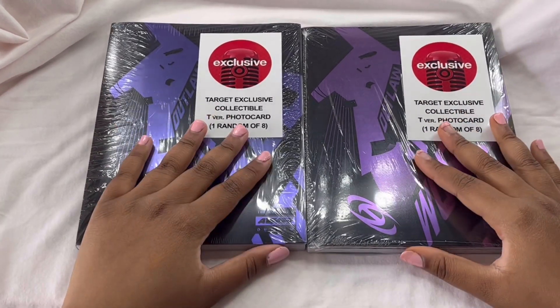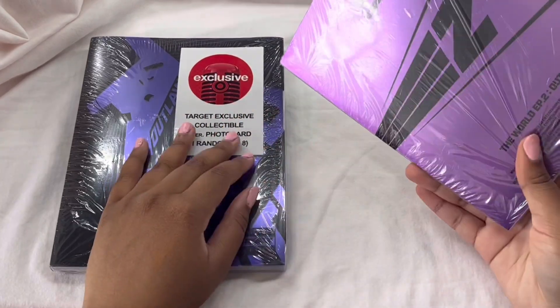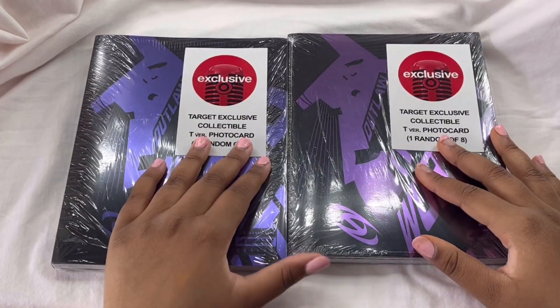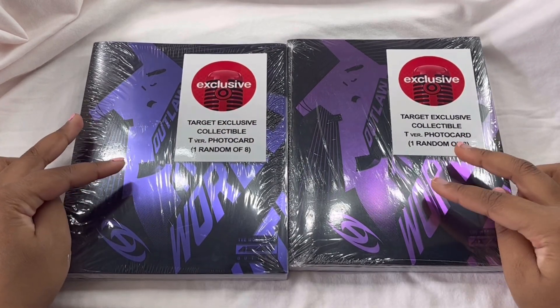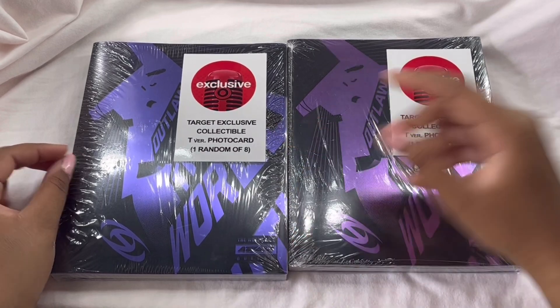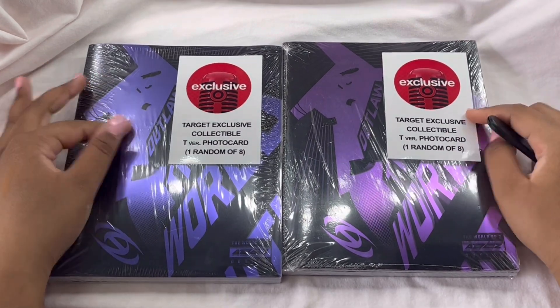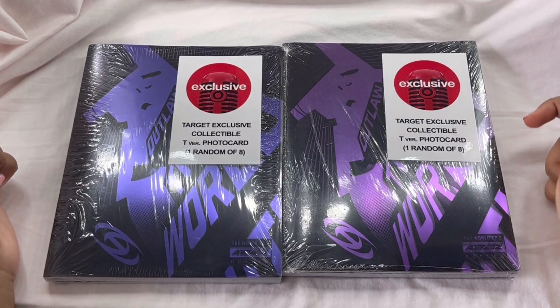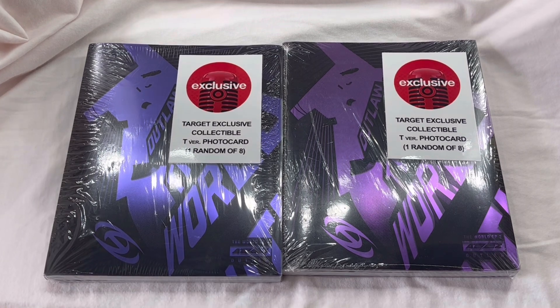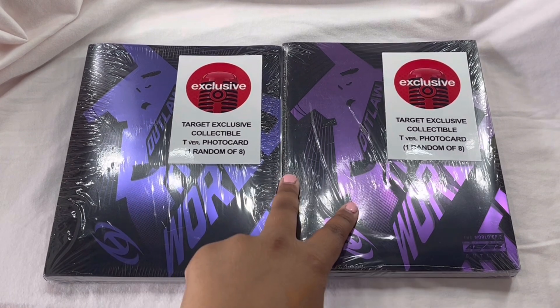I only have two versions — the Diary version and the Z version, I think. I got these today at Target. They were so expensive — these two albums were $70 at Target. Even their last album, the Halazia one, wasn't even that much. I was actually going to get a DigiPack because I know they did member-specific DigiPacks in the past, but when I went, it had all the members' faces and I don't think it's member-specific. So I just got the two albums.